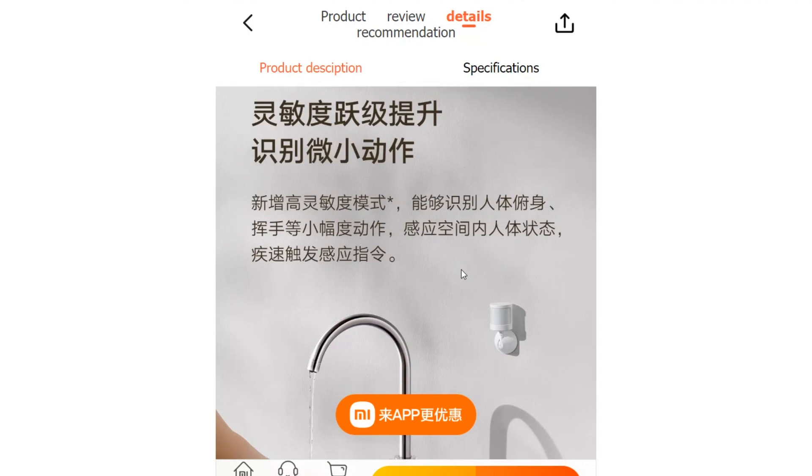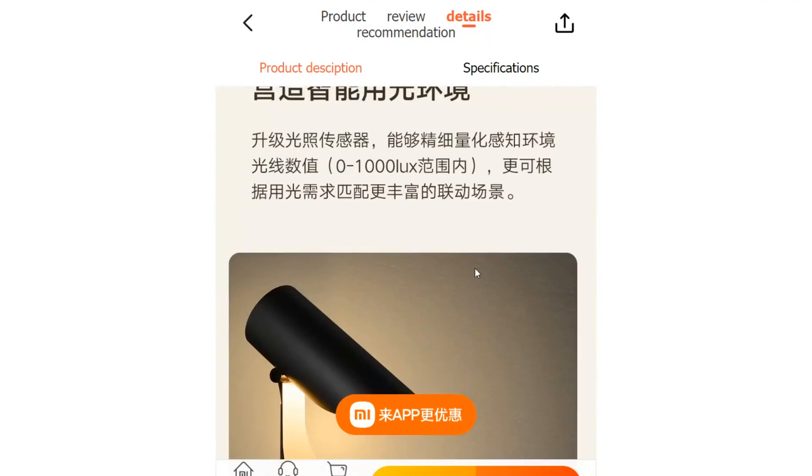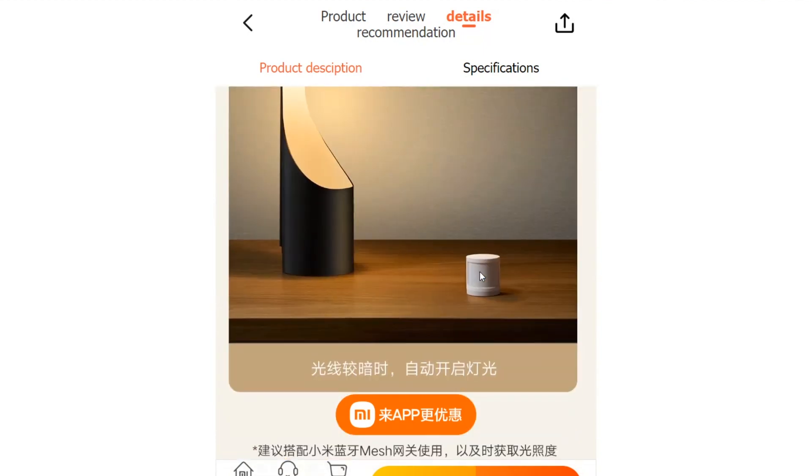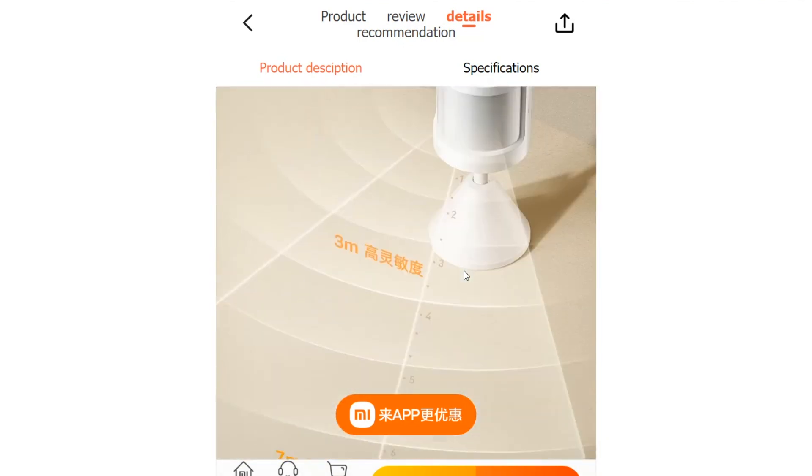Security is another area where the Body Sensor 2S excels. Its detection range has been enlarged to cover up to 7 meters in a fan-shaped area. This extended range makes it perfect for security applications, as it can trigger immediate alerts when any movement is detected within its field of view.